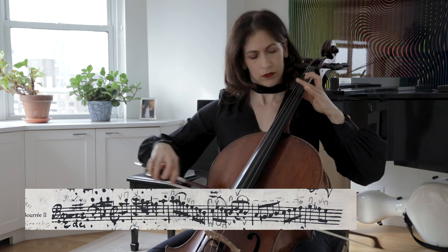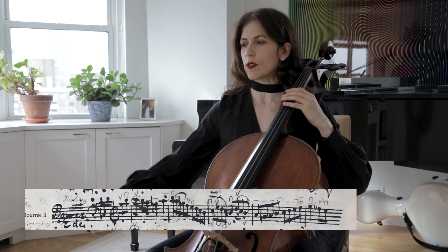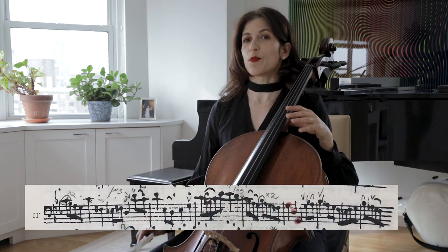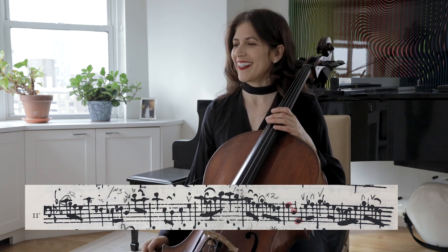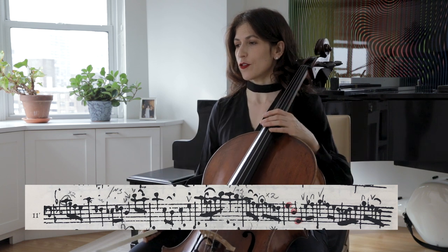I like using those longer bows, because I think it creates a longer line. Again, we have those bounce, bounce, bounces in major 16th notes — the same as in the first bourée.